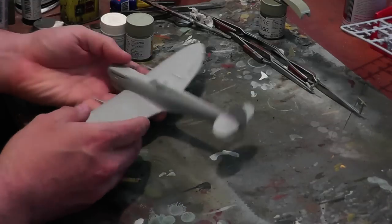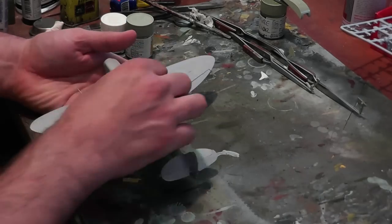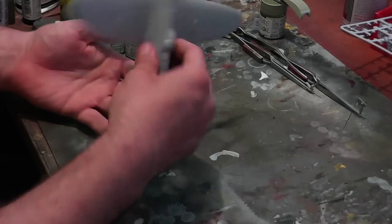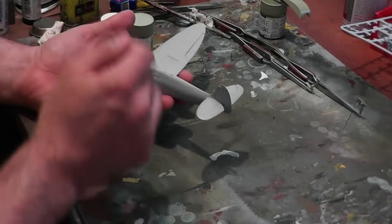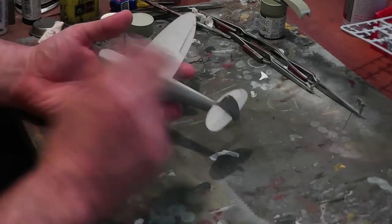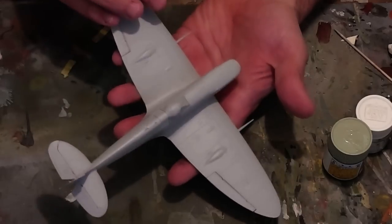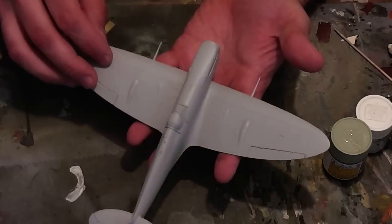We're back with the Spitfire. As I said last time, I was going to mask the canopy and give it a coat of primer and check for any areas that needed work. I've done that — the coat of primer has been applied and lightly sanded back. You can see how smooth that finish is.